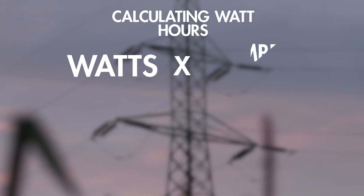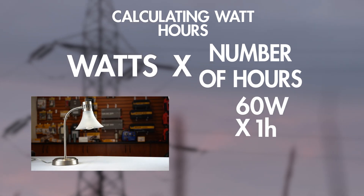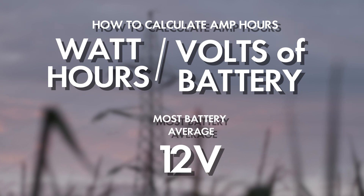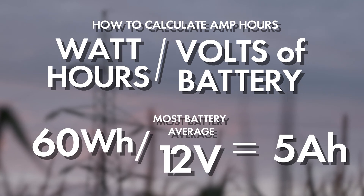Now knowing the inverter will sustain its load, understanding your battery bank size will determine how long it will run for. To do this, you will need to calculate your amp hours. You can probably find your amp hours listed on your battery, but if not, it's easy to calculate. Watt hours are found by multiplying the wattage by the number of hours. Using the lamp at 60 watts, after one hour it has consumed 60 watt hours. Amp hours are found by dividing the watt hours by the volts of the battery. Most batteries are 12 volts, so 60 watt hours divided by 12 volts equals 5 amp hours. If I want to run the device for 10 hours, I will need a battery with 50 amp hours.